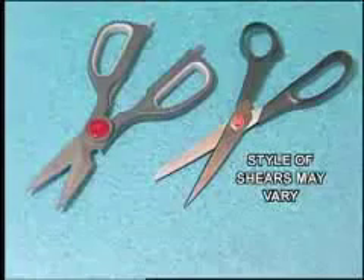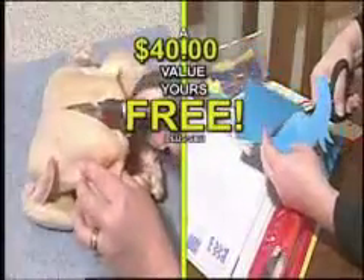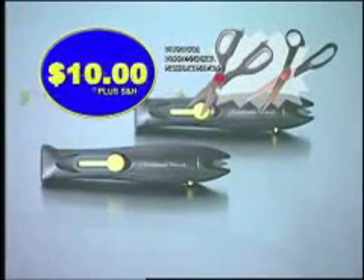Just pay separate shipping and handling. We'll also include our professional set of Samurai Shears — one for the kitchen and one for all around your house — a $40 value, yours free, just pay separate shipping and handling. That means you get two Samurai Sharks plus Samurai Shears — a $60 value for just $10.